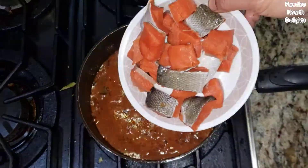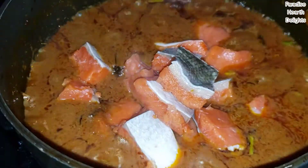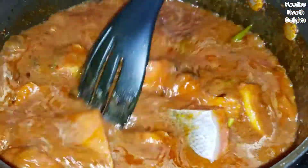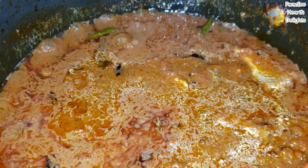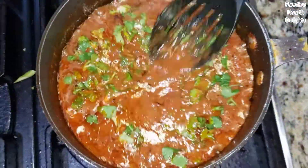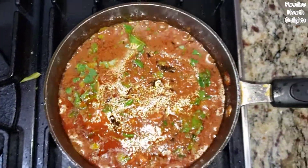Now's the time to add the fish that I've cleaned, scaled, and cut into small pieces. You can use any fish for this. I'm adding a little bit of water. Give the fish a gentle stir, make sure it submerges into the curry. Garnish with some chopped cilantro and let it cook for three to four minutes at most. Then we should be ready to serve.